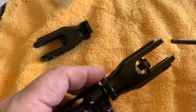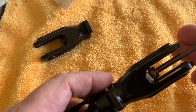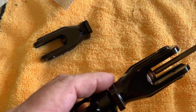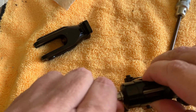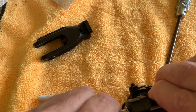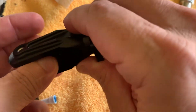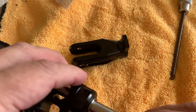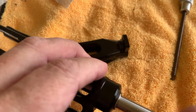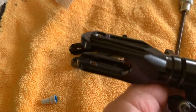Now we go ahead and put that in there, and then you pull the other side to make sure that you get the other side seated as well. Pull it through using a tool, and now we're all the way in.